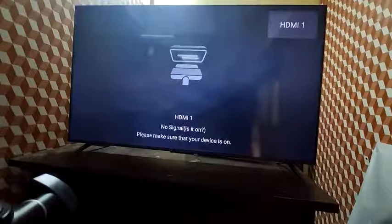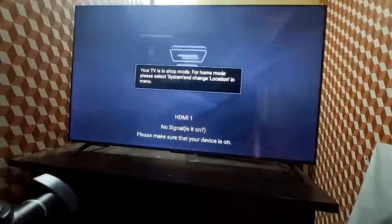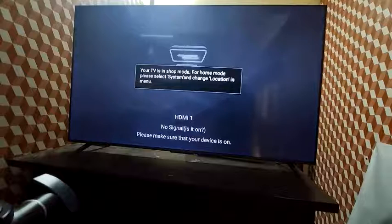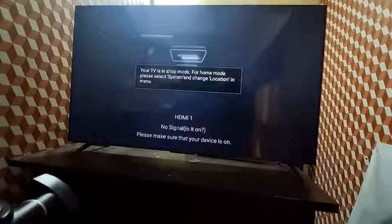Hi friends, if your TV is showing a pop-up saying your TV is in shop mode — to change to home mode, please select System and change the location in the menu. That means the TV is in shop mode. On this Google TV, if you are facing this type of issue, you can easily change the settings from shop mode to home mode. I will show you step by step.